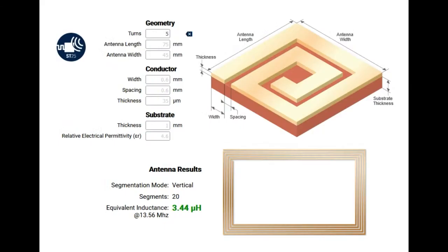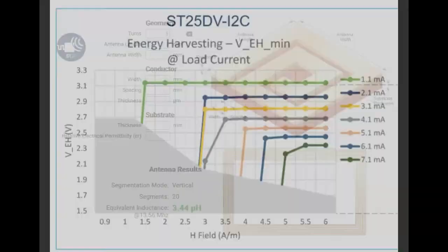Speaking of which, one thing that I thought was really cool is ST has an e-design website where you can dynamically design the antenna you need. Based on the datasheet it tells you the frequency and the built-in capacitance you can tune, what inductance you want, and then you can use this tool. You can say how physically large you want the antenna to be and it'll tell you the trace width, the number of turns, and the inductance. This math is a total pain to do by hand, so I used this tool when I designed the antenna for the NFC breakout.